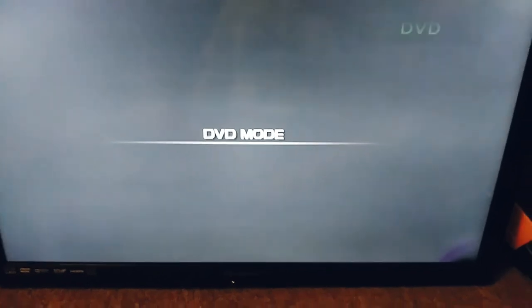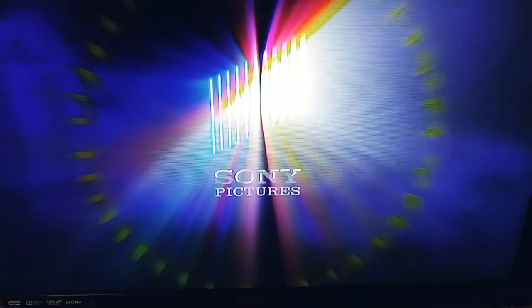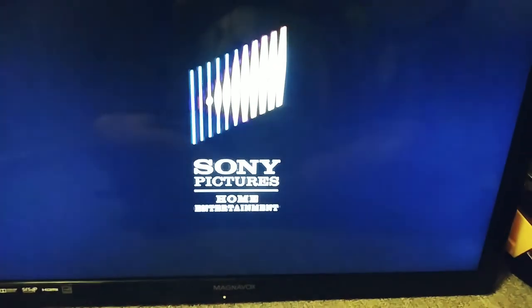Last up, we're going to be testing out The Pursuit of Happiness, which has the Sony Pictures over a Tape-Bit logo on it. It's rated PG-13, just like Spider-Man 2. Here's the Sony Pictures over a Tape-Bit logo, recorded on the Magnavox DVD combo player.